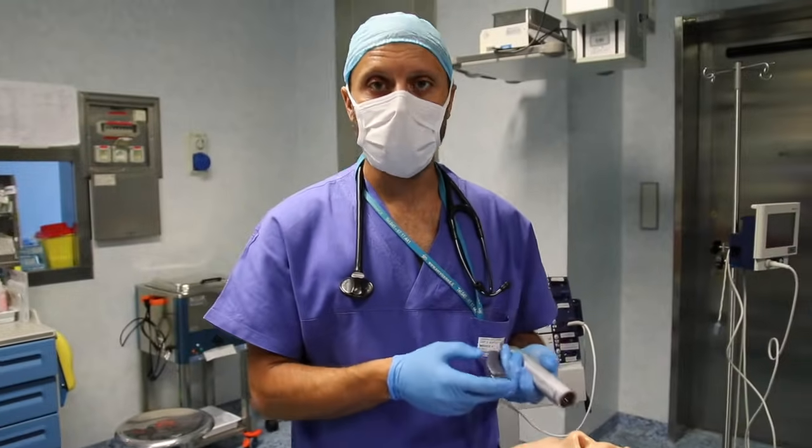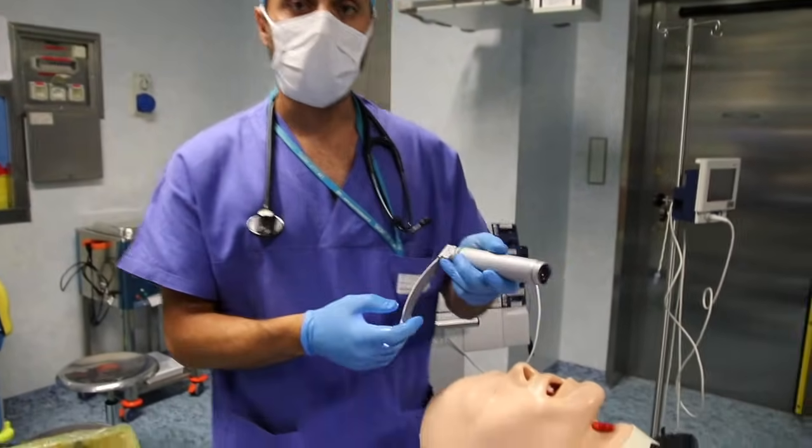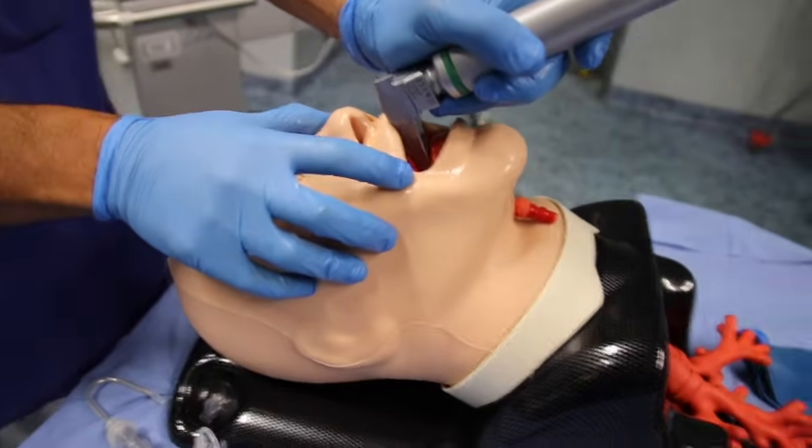In case of difficulty during blind insertion, you can help yourself with a laryngoscope to get a clearer view. Take the instrument and proceed with the laryngoscopy.